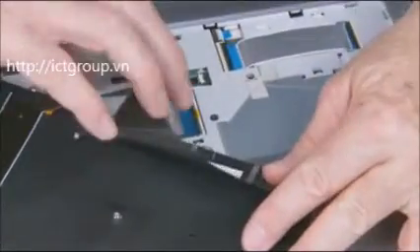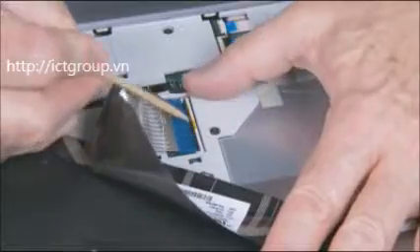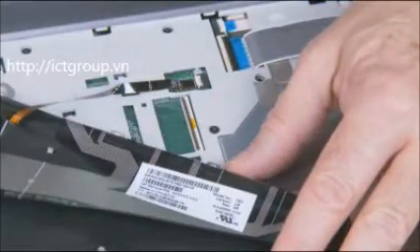Important: do not lift the keyboard further away from the notebook than necessary. To access the keyboard ribbon cable and ZIF connector, gently lift up on the locking bar on the keyboard ZIF connector on the system board and remove the keyboard ribbon cable. Use care to prevent damaging the ZIF connector and ribbon cable.